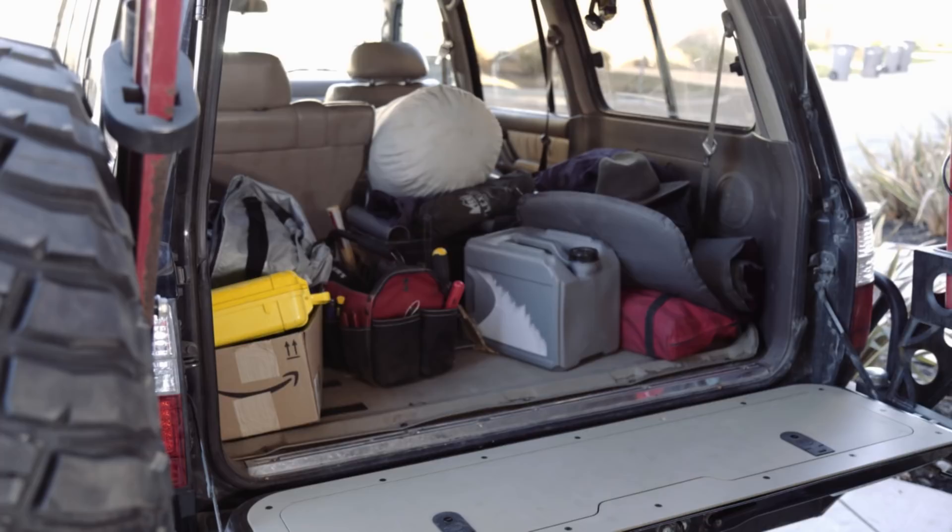We don't have a drawer system, but before we head to Baja I want to install a better storage system in the back. I don't want things sliding and rattling around, so I'll show what we came up with. I'm going to do a quick install short video and make sure that it's strapped down.